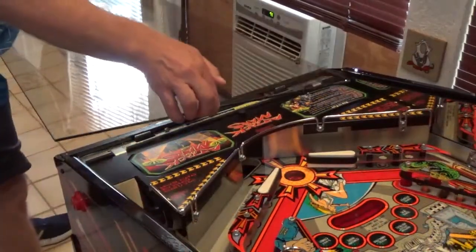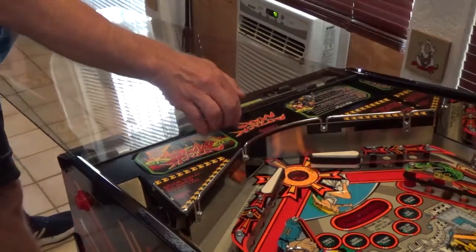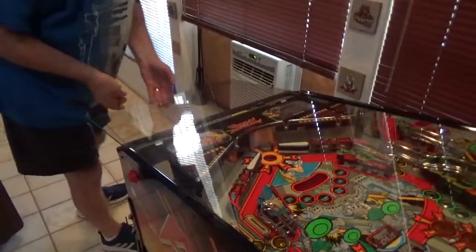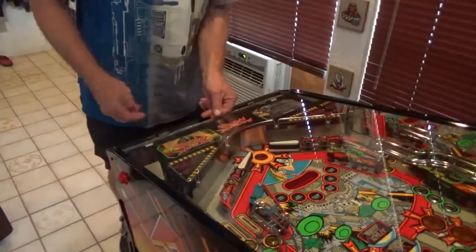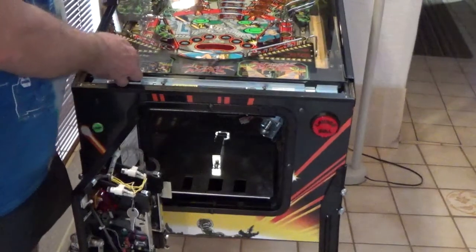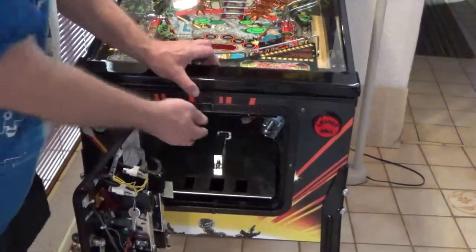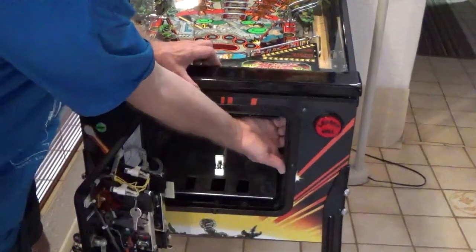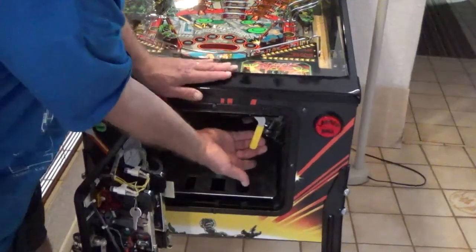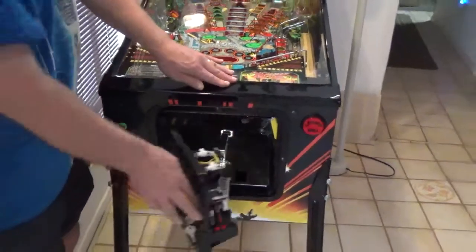Reinstall the playfield glass next. Hold the glass parallel to the cabinet top as you get one edge then the other started in the glass channel, then slide it straight into place. Replace the lockdown bar — open the coin door and ensure that the glass is all the way in the cabinet, then drop the lockdown bar tabs into the slots in the receiver. Pull the yellow handle to the left and hold it as you press firmly on the bar, then slide the handle to the right to lock it in place. Then close the coin door.